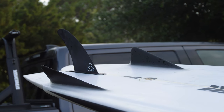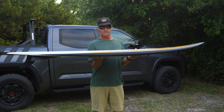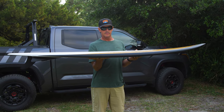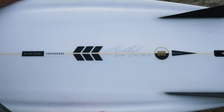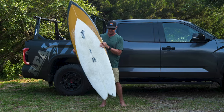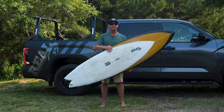The Convoy is available in all different fin configurations. You can get it as a thruster, as a quad, and also as a Bonser, either 3 or 5. This one's set up as a Bonser 3. So we're going to talk a little bit about the Convoy first, and then we're going to talk about what it's like to ride a Bonser.